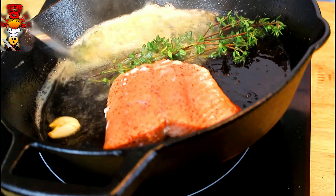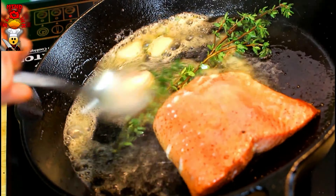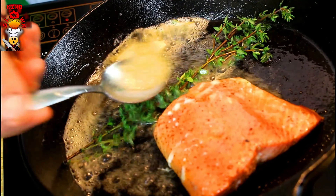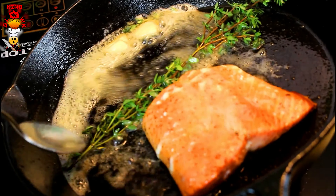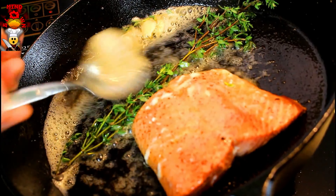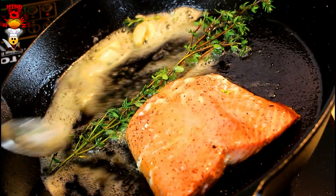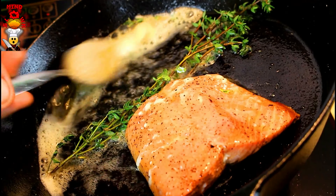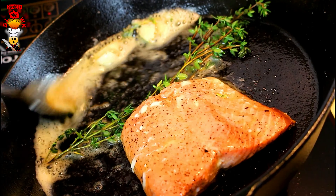Now we're going to start to arrosé. We're putting that hot oil on top. We're basically cooking the salmon now on the other side without flipping it over. The reason why we want to do it this way is so the salmon doesn't get dried out. You have more control over the temperature of the salmon inside. You'll have nice crispy skin on one side and nice juicy salmon on the other.